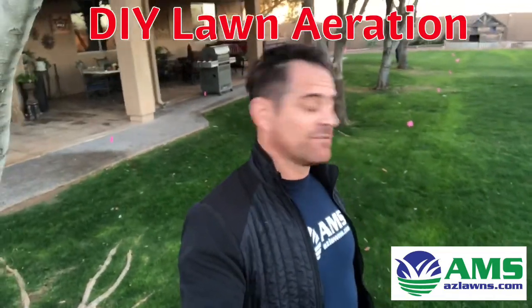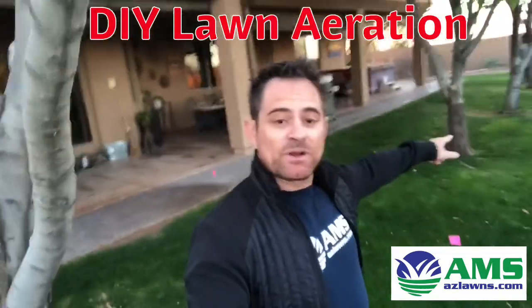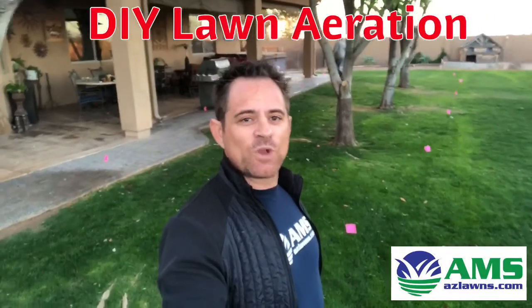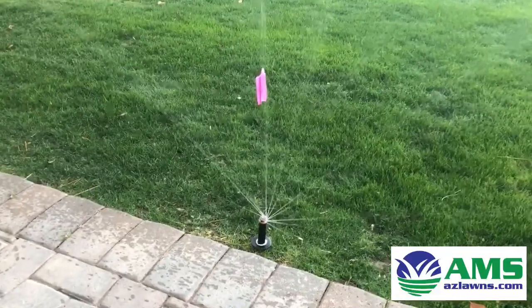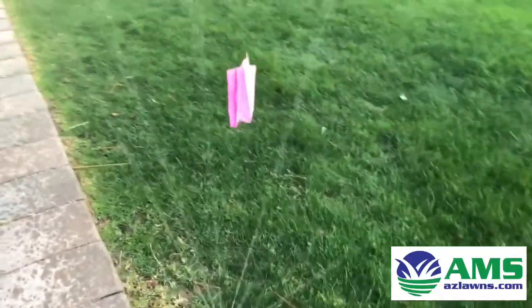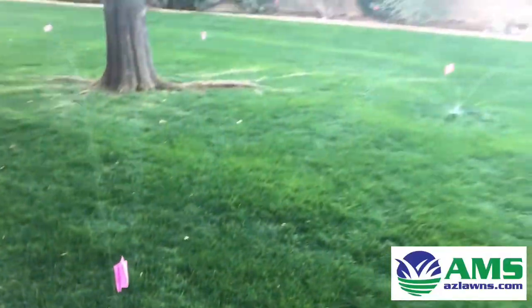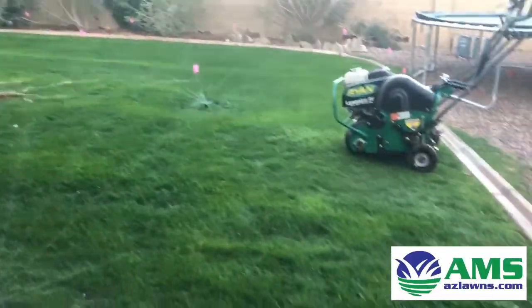We're starting off right now by putting down some flags. As you can see, we're running the sprinklers to make sure that we mark all the locations of the sprinkler heads so we don't hit them with the aeration machine. Here is one of the sprinklers and the flag — we picked these up over at Home Depot just to mark the location of the sprinklers, as you can see we've marked all of them here in this area.